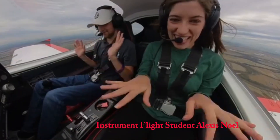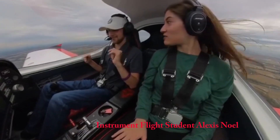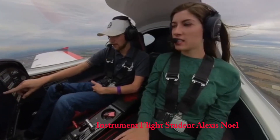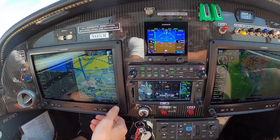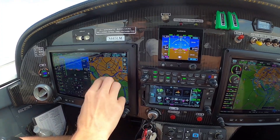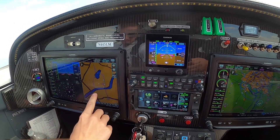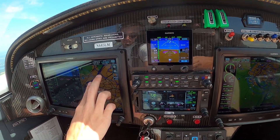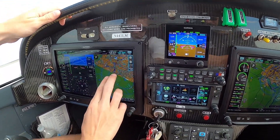The guys coming from six-pack steam gauges who see this — it's like a kid in a candy store. They're going from old steam gauges and paper sectionals to having everything right there. It actually makes the correlation level of knowledge so much easier to obtain. We'll have a ground lesson on charts and cross-country flight planning, then come out to the aircraft and see it moving along the flight plan on the chart supplement. It helps click things in the student's brain and solidify that correlation level of knowledge, which is what we're all going after as instructors.